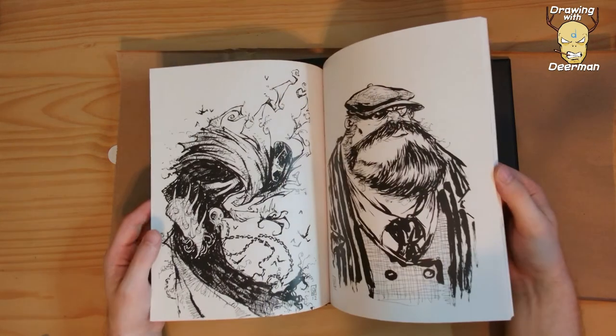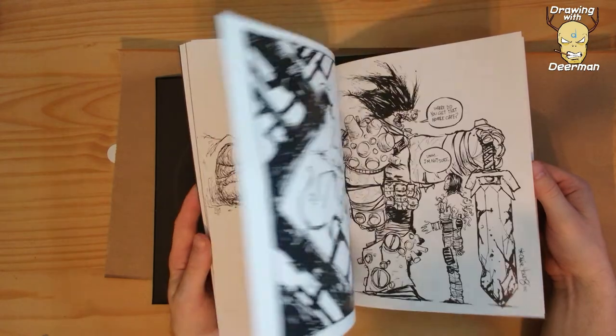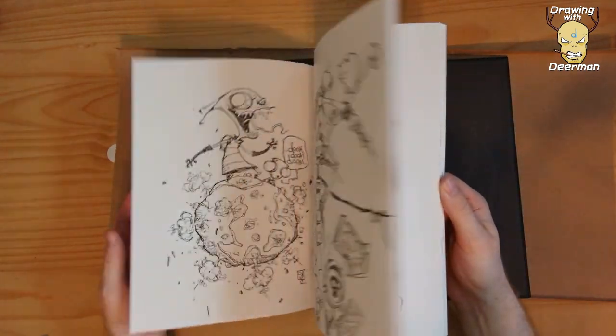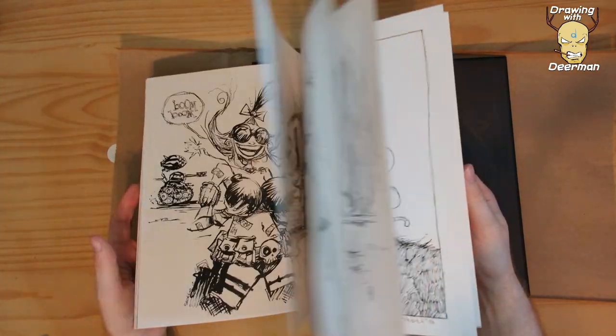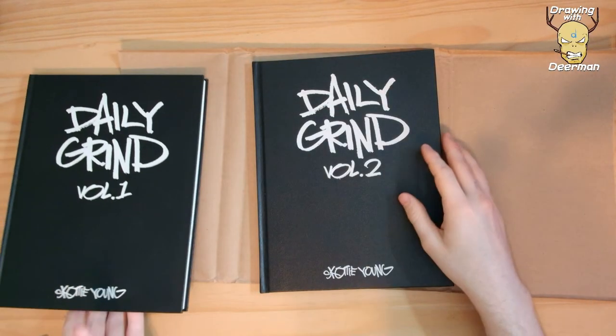Looks like a lot of pop culture type stuff and he just does his own spin on things. All right, that is it — thanks for watching. Let me see if it's in here though.